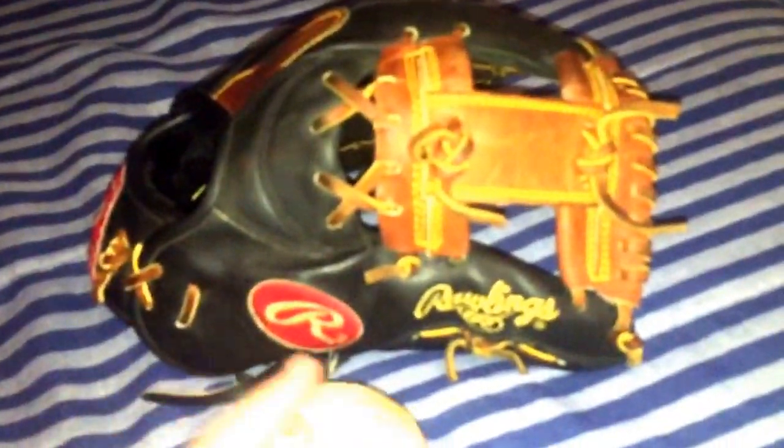He doesn't know what a gem he has on his hands. This is a perfect pattern for a shortstop and a small third baseman's glove because it's 11.75 inches, but as you can tell it plays like a true 11.75 — it's nowhere near the size of my Pro 200 at 12 inches, but it's pretty good.